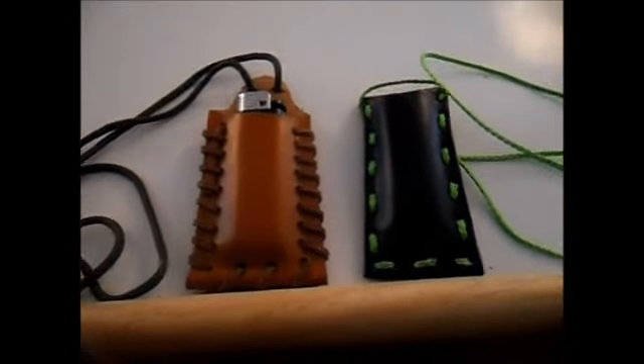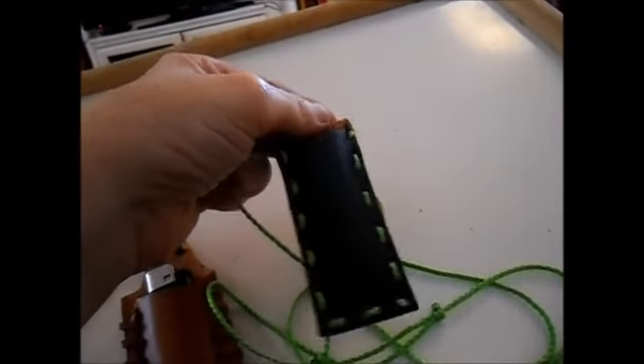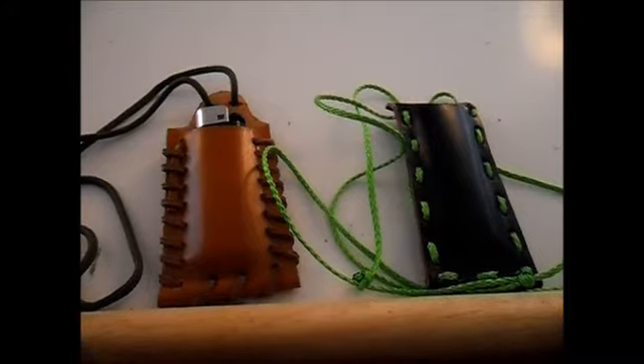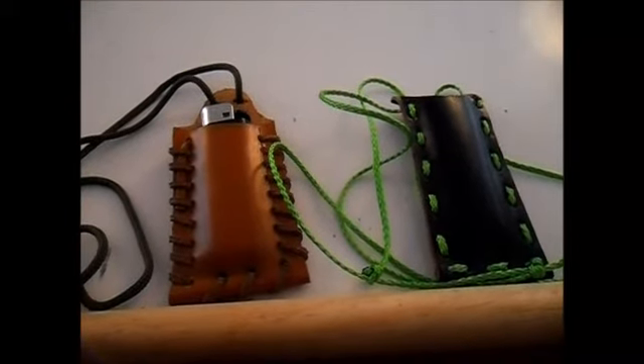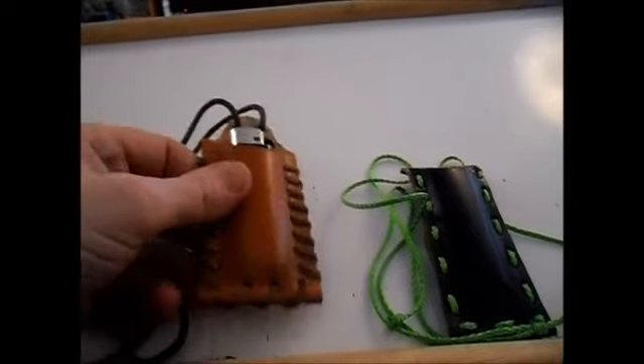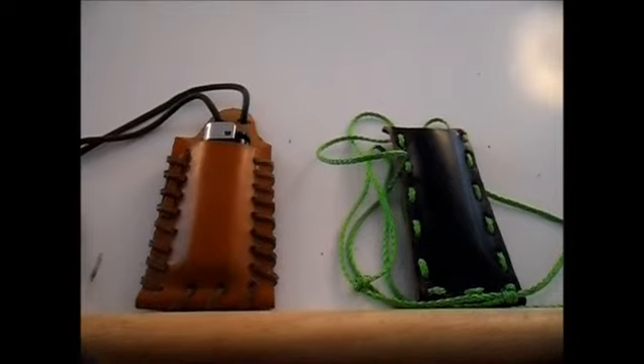So there they are, the two pouches. Even if you haven't got leather you can find a piece of bank line or something like that and do it with the thicker type, and that is very strong as well. Two pouches made in a couple of minutes really - just messing about today. It's a good way, if you are a leather worker and you've got little bits of scrap, you can make some nice little pouches for a lighter to hang around your neck.